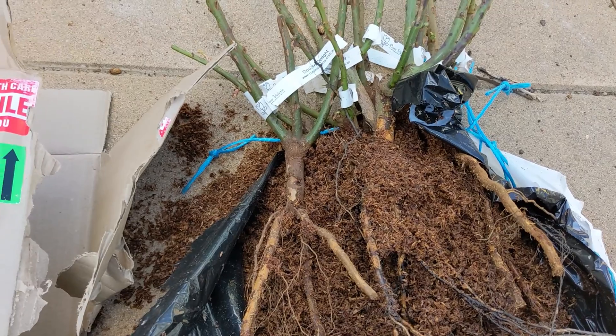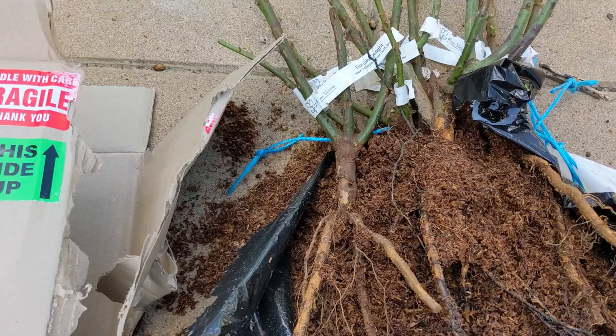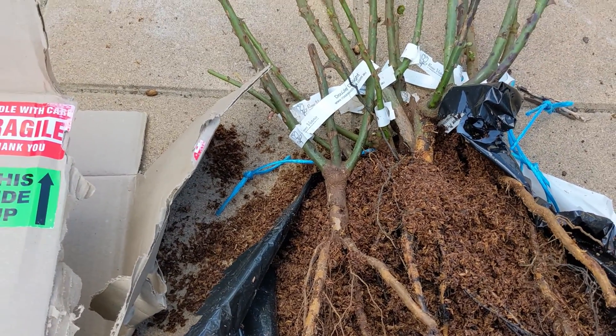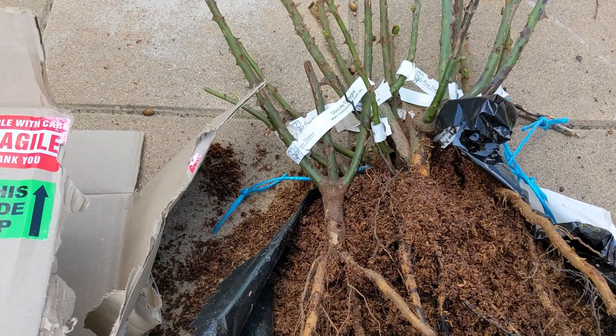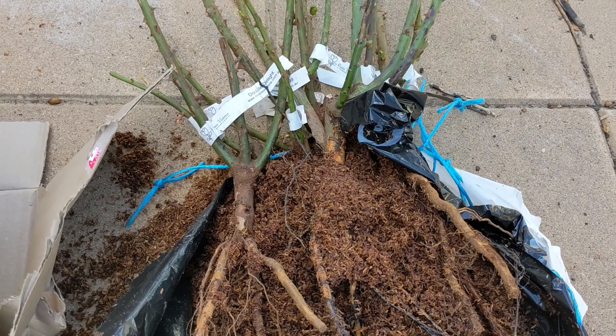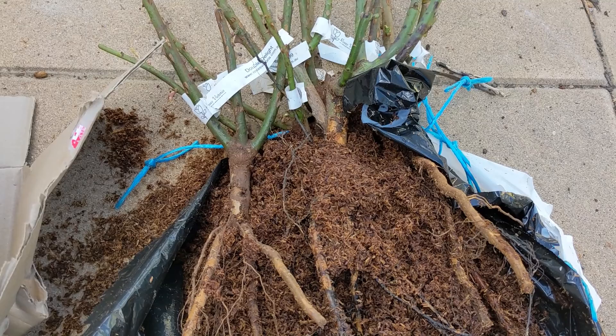Why would you do it this way? It's cheap, it's easy, they're easier to ship around the place so you can get specialist roses if you want. Slightly cheaper to buy them this way. The key thing is you need to get them into the garden, into the ground within a day or so of them arriving.